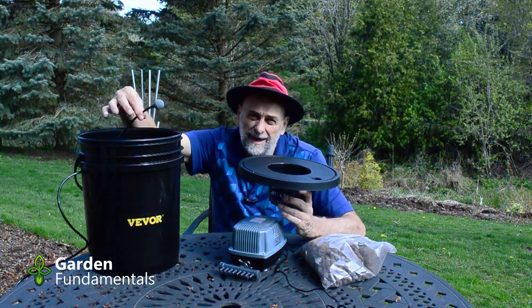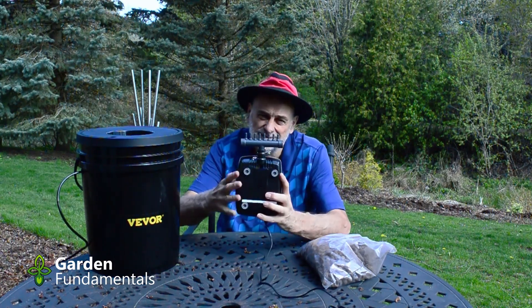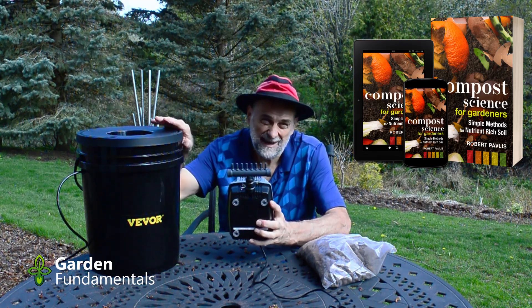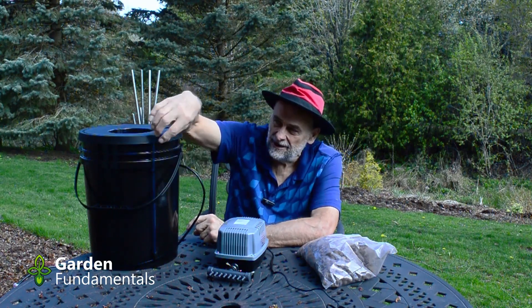Each pail is fitted with one of these air stones and the airline is connected to a pump. The pump is designed with a manifold so that we can run eight pails at the same time.